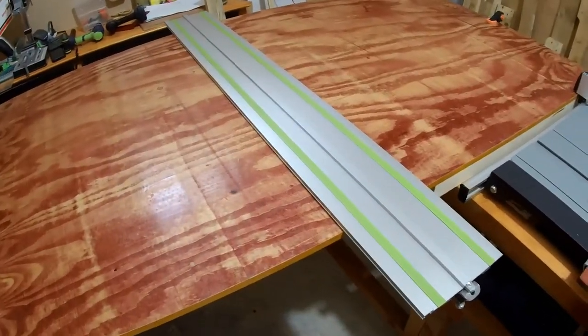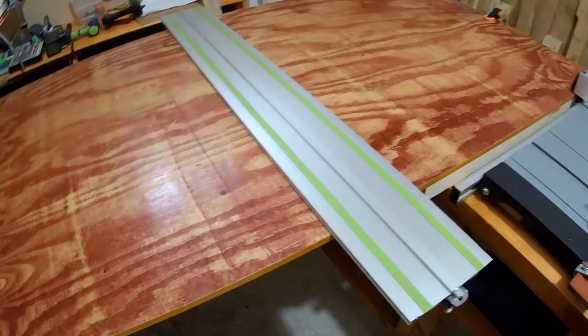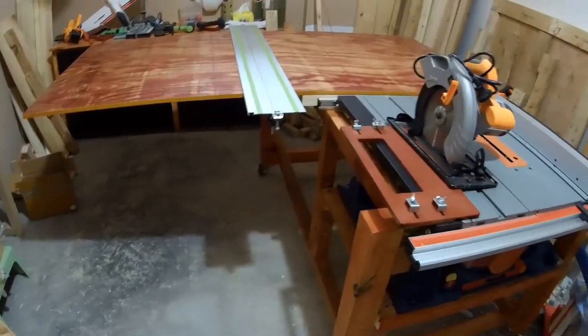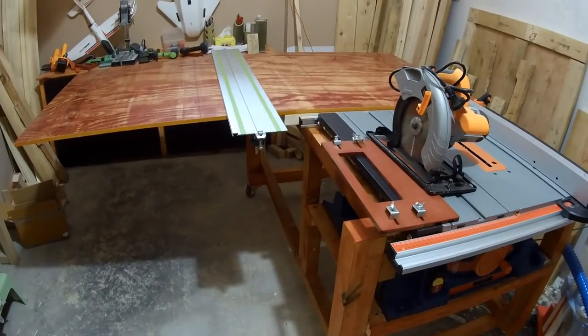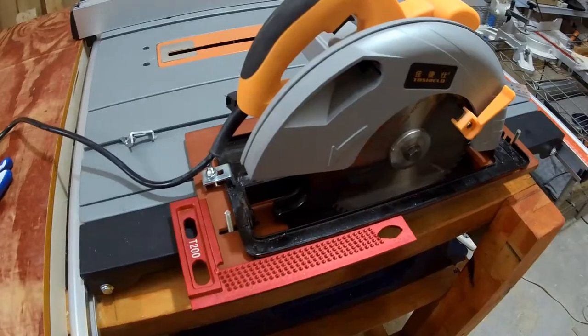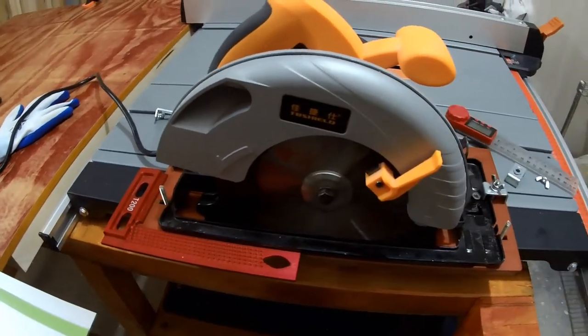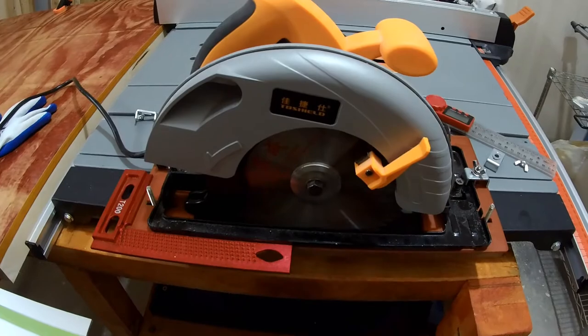Set it up at 90 degrees and make a cut. This is my big working table with a table saw in it, and I need to cut the plywood, so let's use it and see how it goes. According to the base plate, the circular saw is exactly 90 degrees, so it should not make any wider cuts.